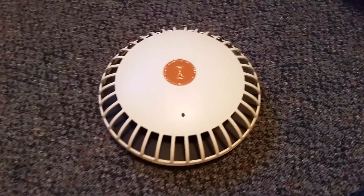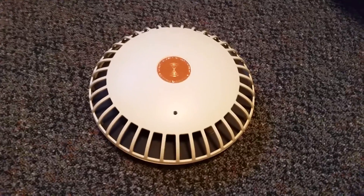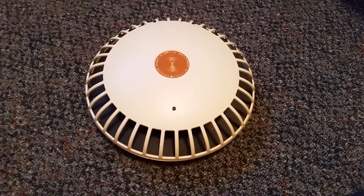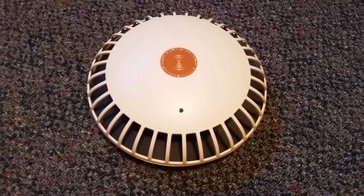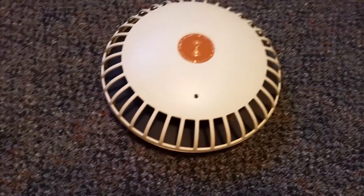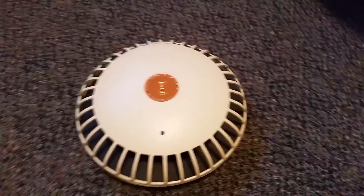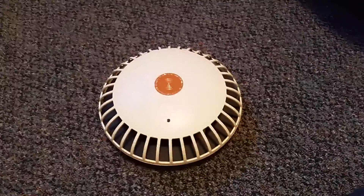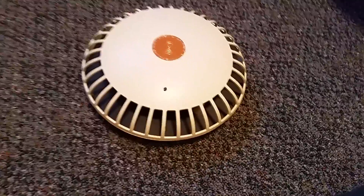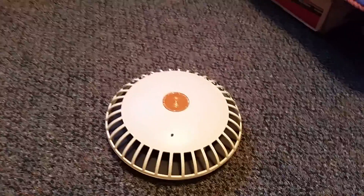Hey everybody on YouTube. This is a video of the Teledyne Waterpik smoke alarm. I just got this smoke alarm today — went to an open house, saw it on the ceiling and asked the owner about it. He said it didn't work and let me have it. At first I didn't believe him, but I'm starting to kind of believe him — I'll get to that in a minute.